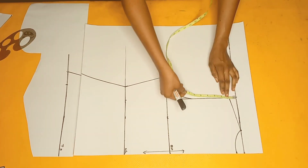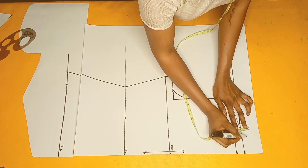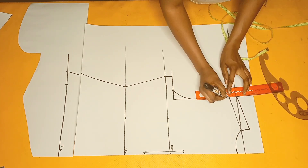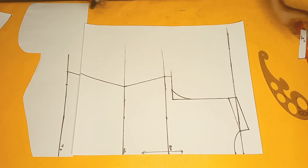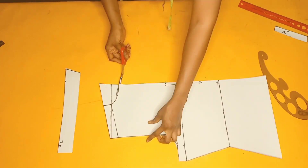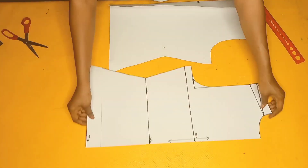After connecting the lines I went upwards at the shoulder slope by one inch — that's the one inch I took out from the front piece, which I'm replacing right now. I'll complete the curve with my curved ruler. This is how the back piece looks like when done. Putting the two pieces together, we now have our front and back piece.